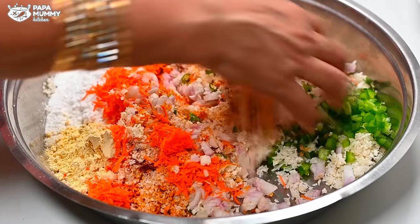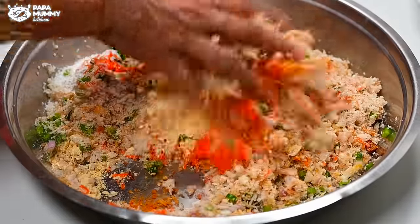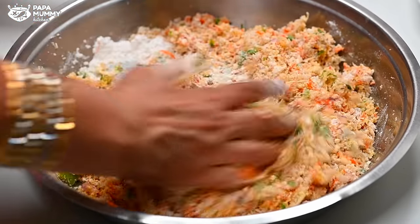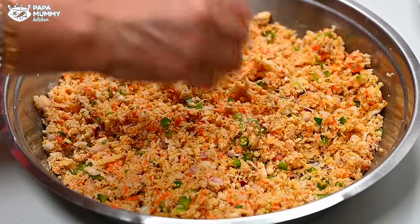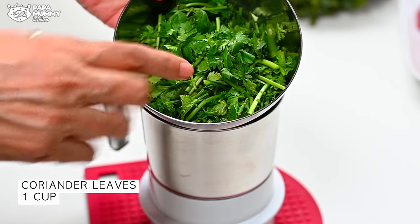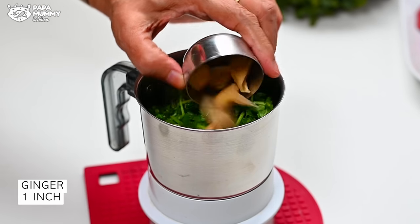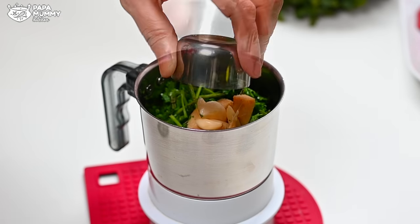Now let's mix everything nicely. We need to be careful about water because there is a lot of moisture in the gobi. We have to manage the water content — gobi will release water, so if you mix it and leave it, the moisture will increase. When children eat vegetables this way, they will be able to eat vegetables easily. You can also serve it with tea. I am adding a little salt. I will mix well with salt and leave it for a few minutes so the water releases. The mixture will rest for 5-7 minutes.